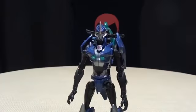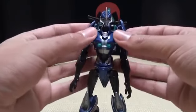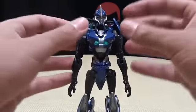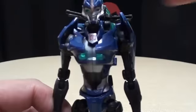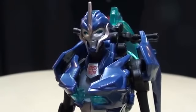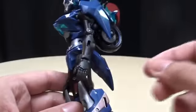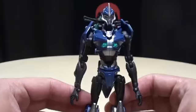There she is — Arcee in robot mode, looking very nice and show-accurate. You do still have to fiddle with her robo boobs a little bit because they tend to not stay where they're supposed to. But yes, very nicely done. Head sculpt looks great, and the light piping works a lot better on this one as opposed to the New York Comic-Con one. Like the silver paint apps — looks nice. She is missing a few paint apps; I think she's supposed to have some pink on her wrist. But it's still very nicely done.